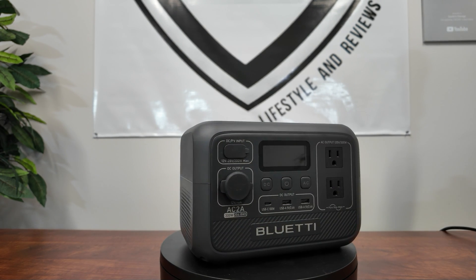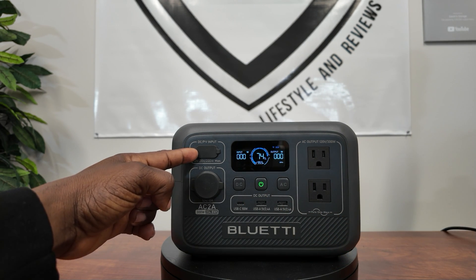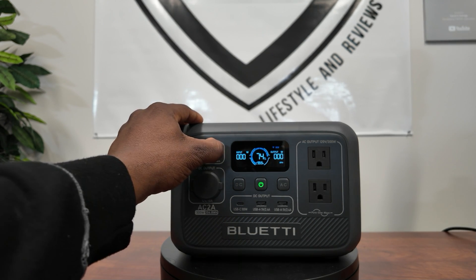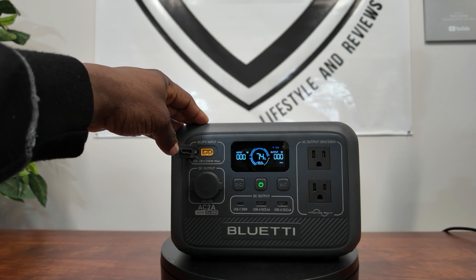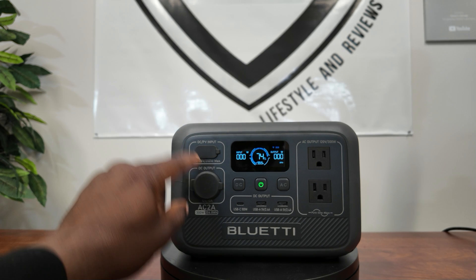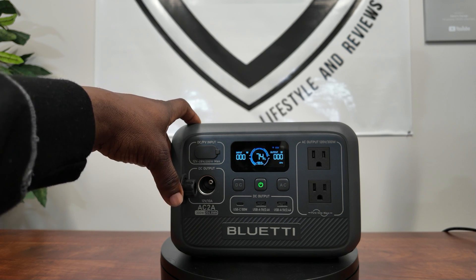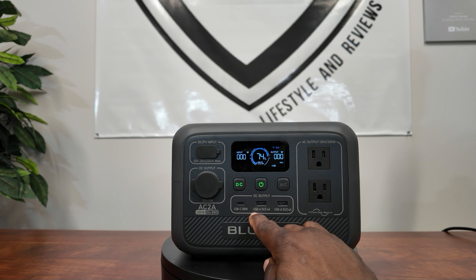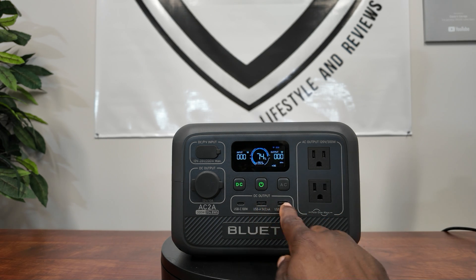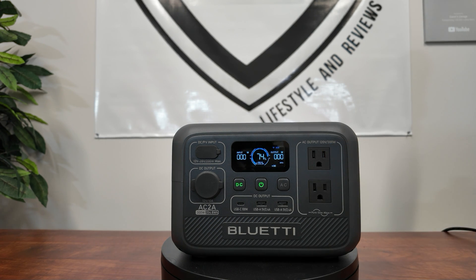On the front, push and hold the button to power up. Here we have all the DC and PV inputs with protected covers. There's an XT60 plug accepting 12V to 28V at 200W max. Below that is a 12V 10A output in the old cigarette lighter style. This is your DC switch. Then USB-C at 100W, and two USB-A ports at 5V 2.4A each. You also have a 220V fully grounded AC output at 300W max.